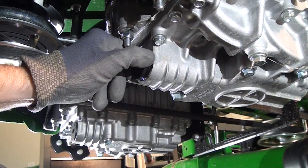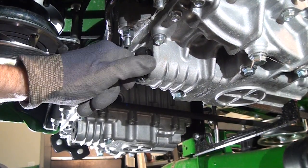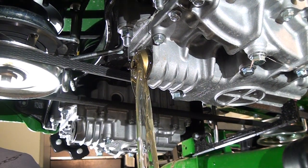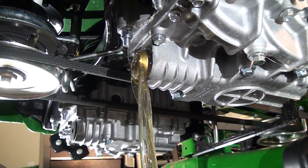Begin by parking the machine safely on a flat surface. Once the machine has cooled, place a drain pan under each transmission, remove the filter cap, and discard the filters.